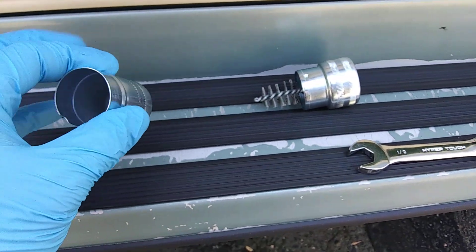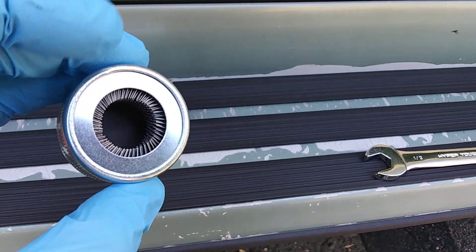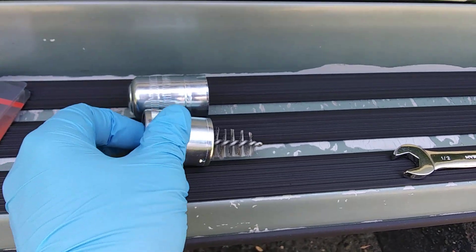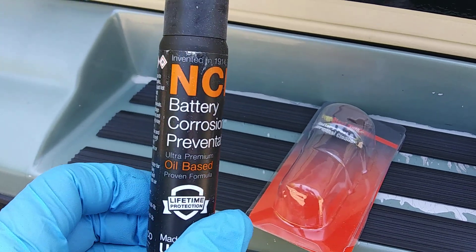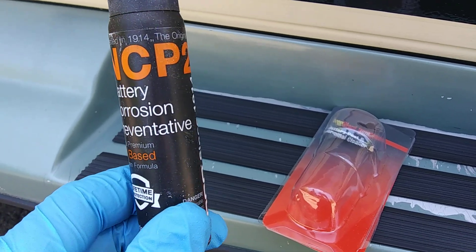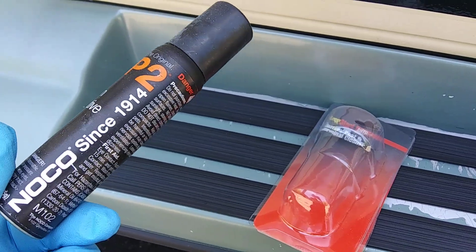It was brand new in the package and it's a little brush right here. This end you can also use, but the posts are not dirty — it's just that terminal end. So there's a nice little wire brush, we'll clean that up good. I also got some stuff to spray on it so it doesn't corrode back up — that's pretty good stuff, I've used it before.